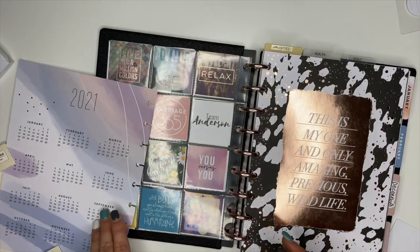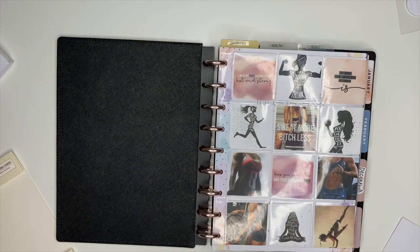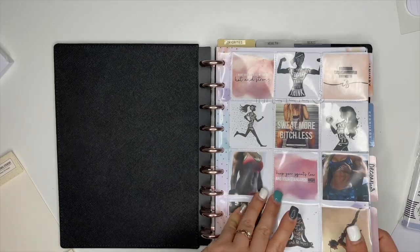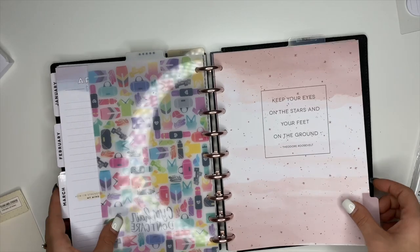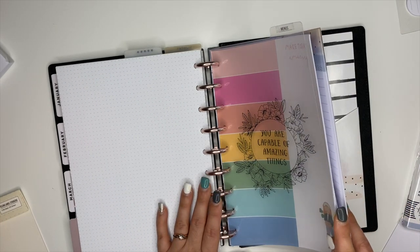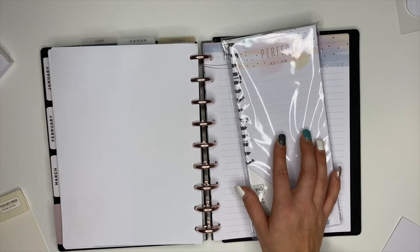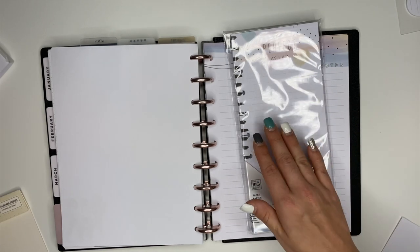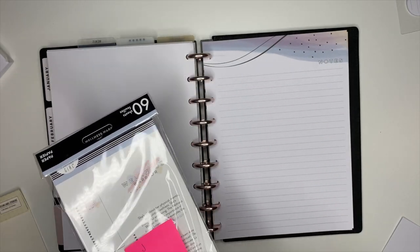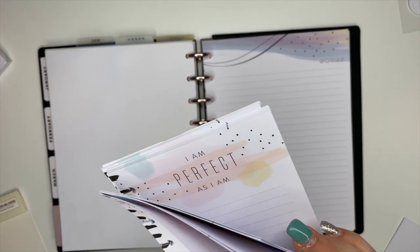And then we're going to add the name page in between the vision board and the goals section. The last thing I'm going to do is I have this notepaper from the wellness collection from the Happy Planner — it says 'I am perfect as I am.' I'm going to add some of it back here with the notes part. I thought about making another section between menu planning and the notes, because I want to be able to journal, document things, and write down the wins I'm having — focusing on small wins is important. But I think I can just stick them in there; I really don't want to add another divider. So I'm just going to add a small stack of these in there.